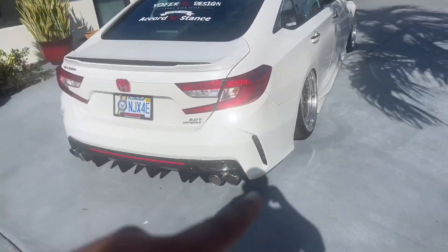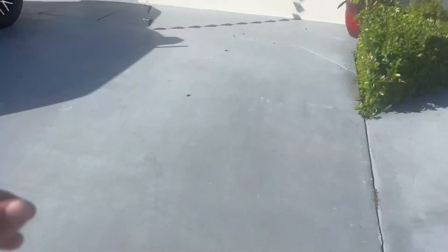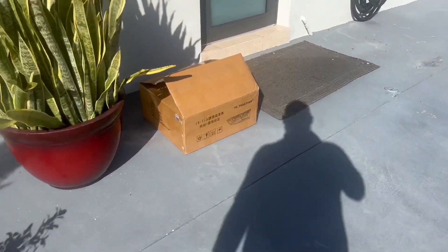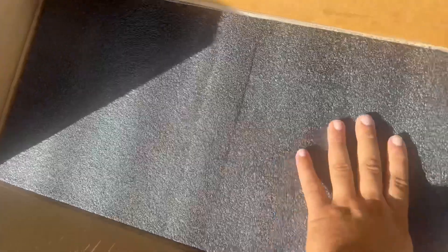He has stock taillights — he sold his other taillights — and we're going to be installing new taillights on his car. We got them from Redline Mods, and here it is packaged all nicely.